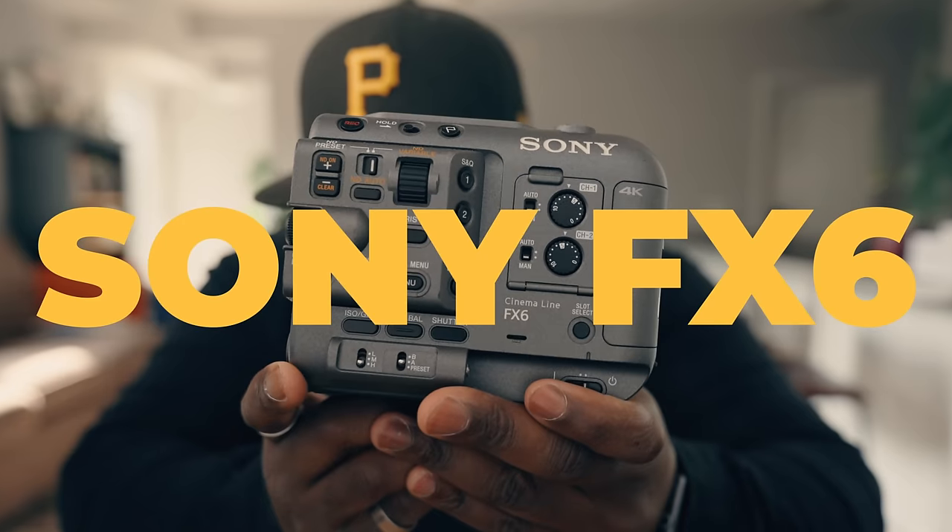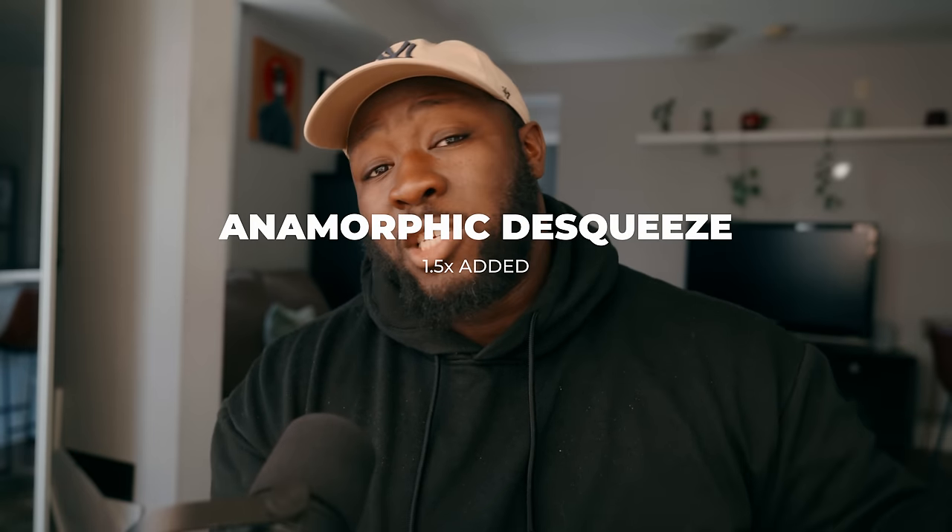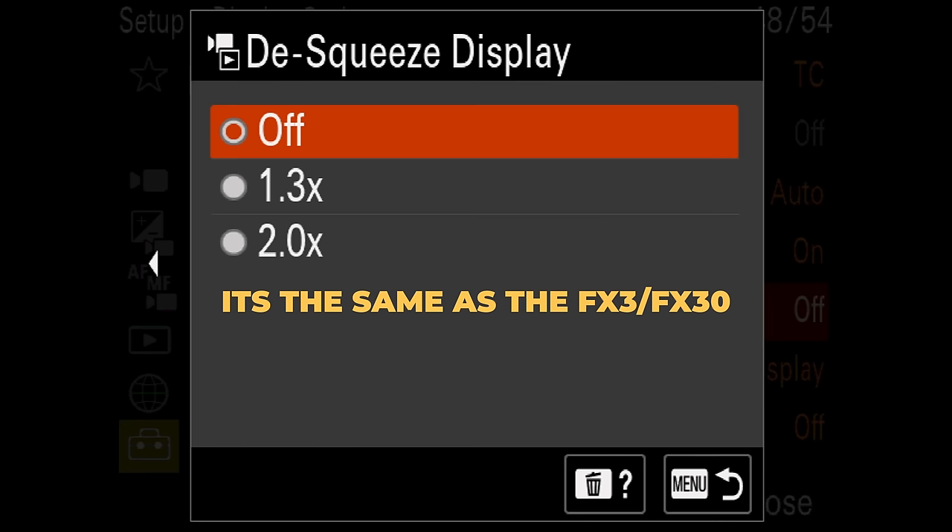Starting off with the Sony FX6 in version 5.0, it's actually going to add a new anamorphic desqueeze mode in the 1.5 times. When the anamorphic desqueeze came to the FX6, it was great, except for the fact that it only offered 1.33 times and two times, which was a little bit limiting.